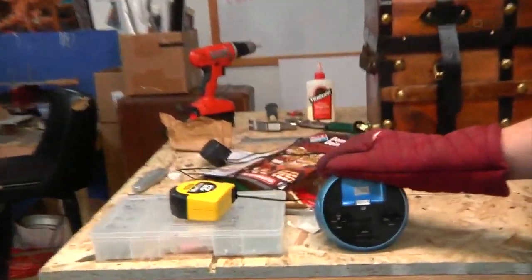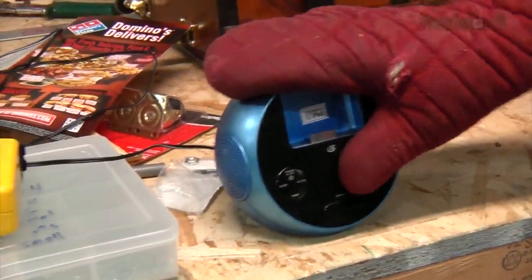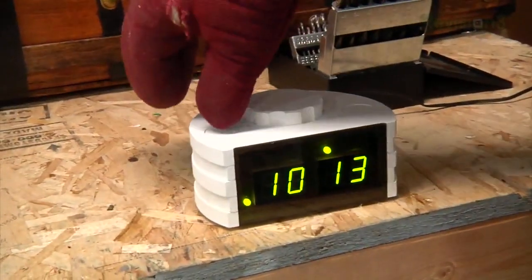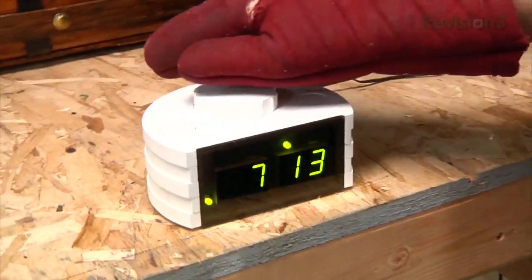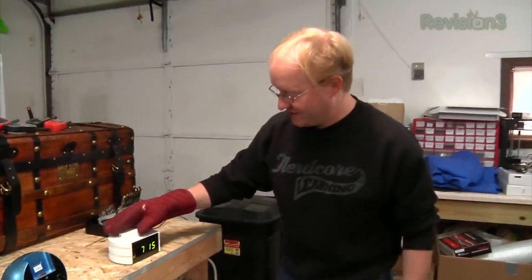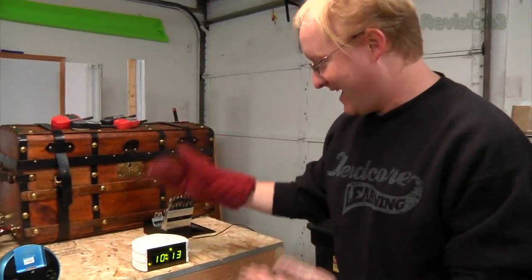Look at the standard alarm clock — I'm going to try to program it with an oven mitt on. It's impossible. But with the Super Alarm Clock, it's easy. Just push the big obvious button and you're changing the hours. Push it in, you're changing the minutes. Push it in again, you're changing the day of the week. Then once you're done, push the button and the time is set. It's so easy a child could do it.